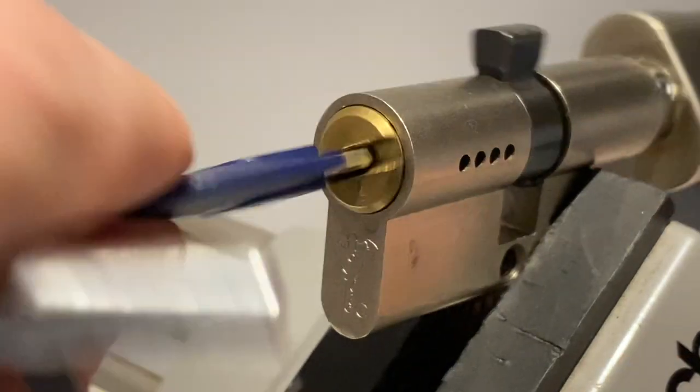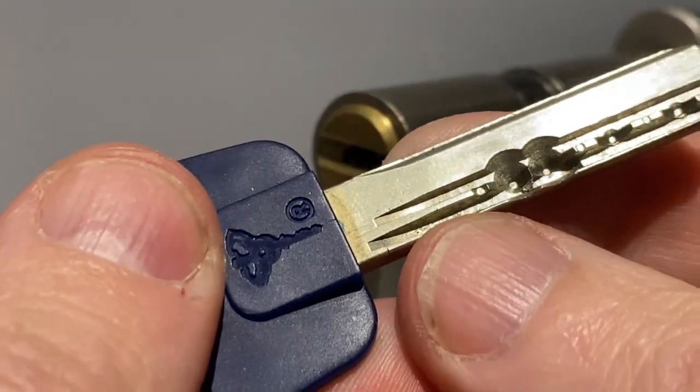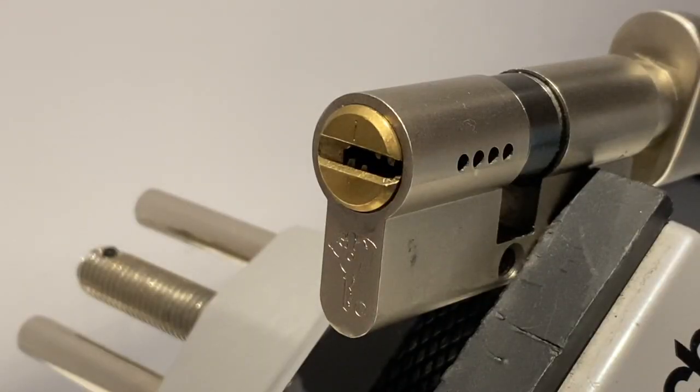Hey everyone, here I am with a Mul-T-Lock integrator — 1, 2, 3, 4, 5, 6 pins I believe. Let's have a go at picking it.